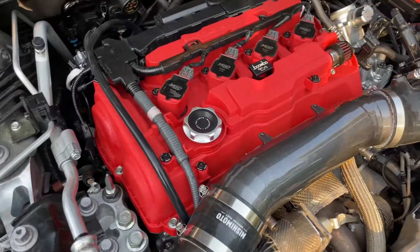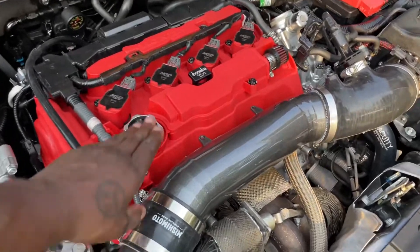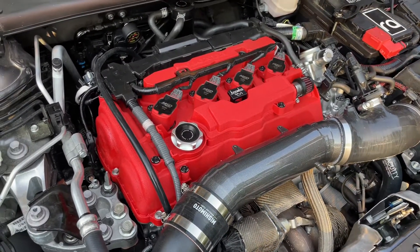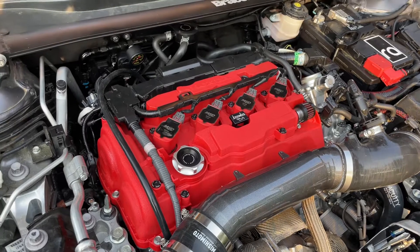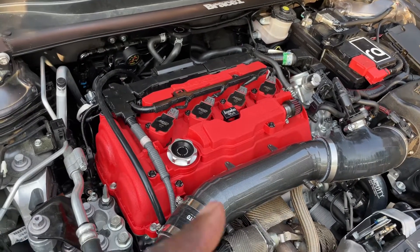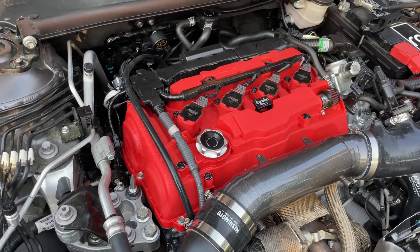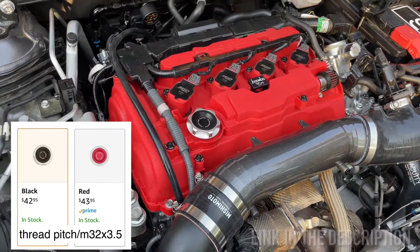The second thing is I didn't know this Mishimoto cap would fit our vehicles. But just doing my online research and going to all these old forums, I found out what the dimensions are for the Accord 2.0 and Civic Type R — any 2-liter 10th generation motor. I found out what the thread pitch was, and I'd been wanting this particular cap. So I went ahead and got it and it turned out really, really good. It's about $50 — not that expensive. I got mine off Amazon, and it turned out to be the right fit.